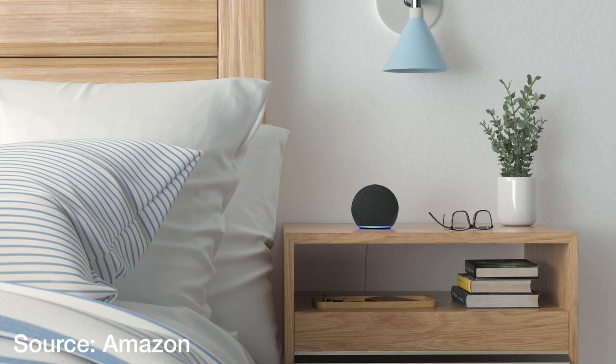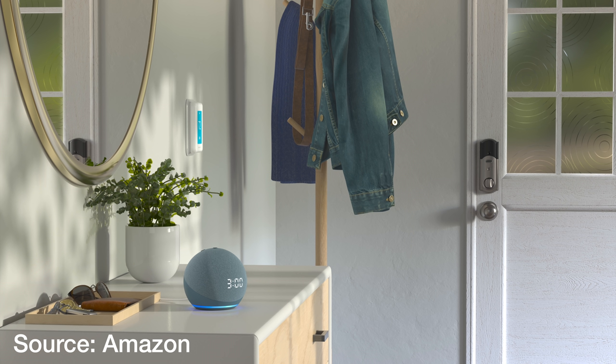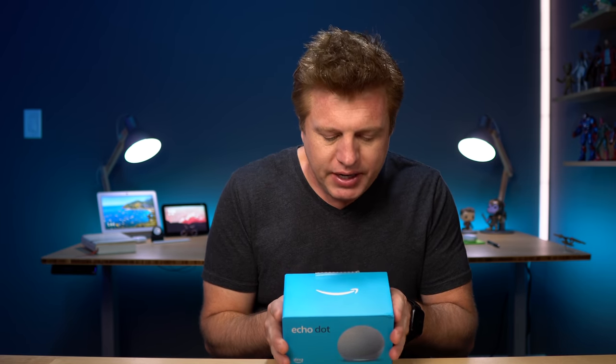In my Amazon device video that you can find in the description, I brought up this new design and whether it serves a better function and improves sound, whether it's just to change up the look, or whether it strikes a nice balance of good aesthetics and good sound. That's really what I want to explore in this video. I guess I could answer my questions if I just open it up.